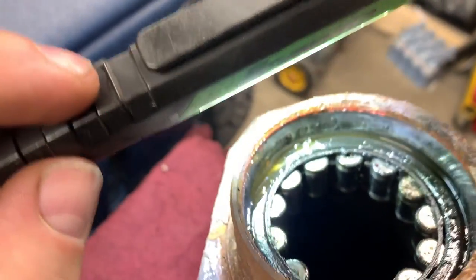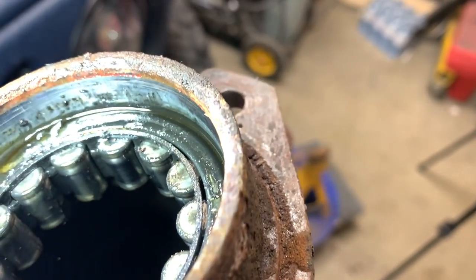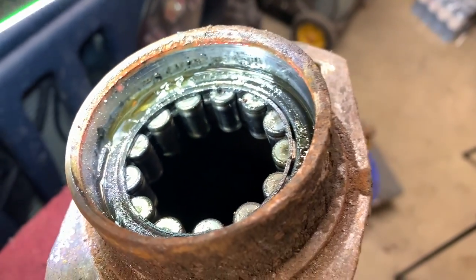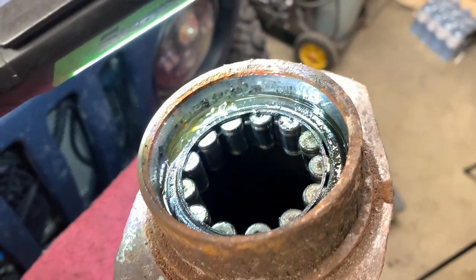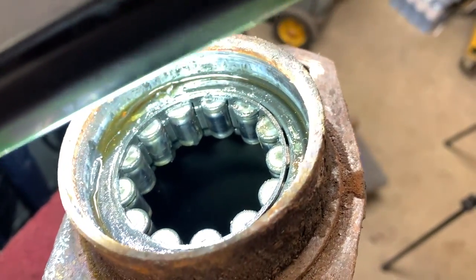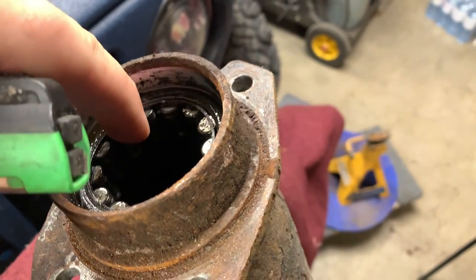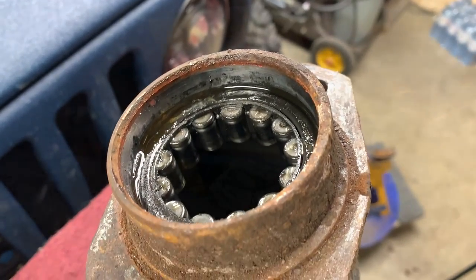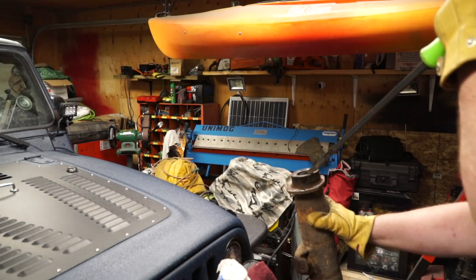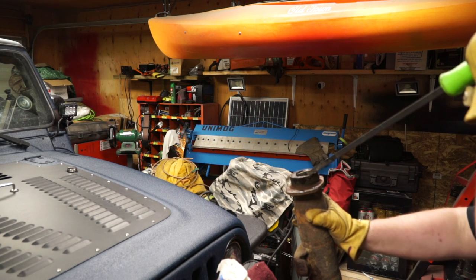Once you've got the seal out, it's a good time to inspect the rear axle bearings. I would definitely change that out. It still rolls freely, but if you've gone through all that trouble, for the money just pull it out — long pry bar, get some leverage.